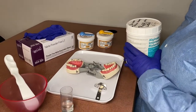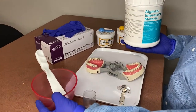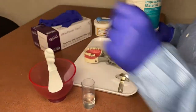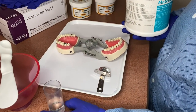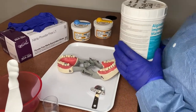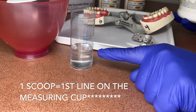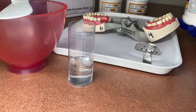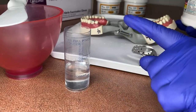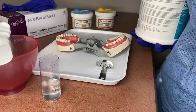You want to make sure you have everything out: your alginate, your mixing bowl, and your mixing spatula. We're only doing a prep on one tooth, so we're only going to use one scoop of alginate. The ratio is one scoop to the first line of water. If you were doing two scoops, then it would go to the second line; three scoops, the third line. Because we're only doing a single unit prep, we're only going to use one scoop.